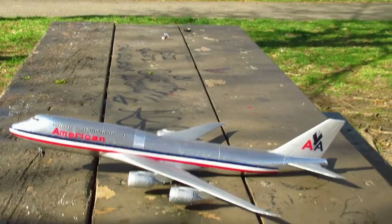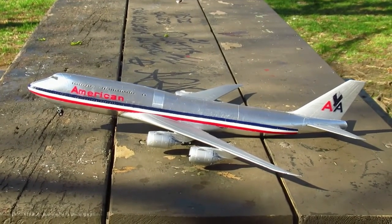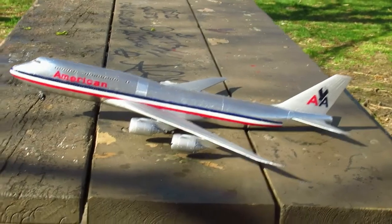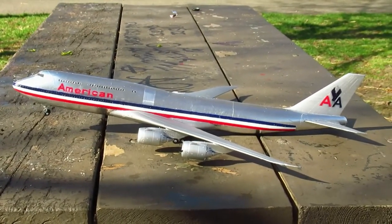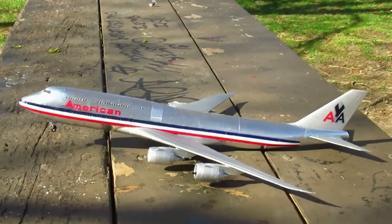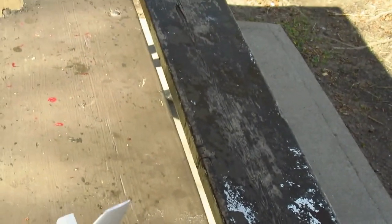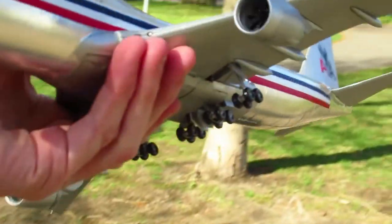That's it guys, I hope you enjoyed that and thanks for watching. If you want to show your love and support for the channel, you can send a gratuity or token of appreciation via PayPal or Interac e-transfer to my email: eltonmcfall@hotmail.com.